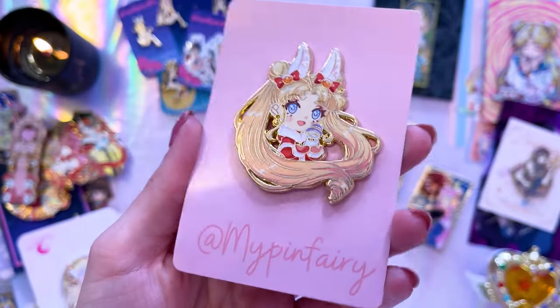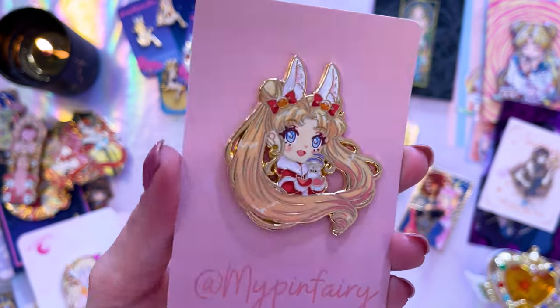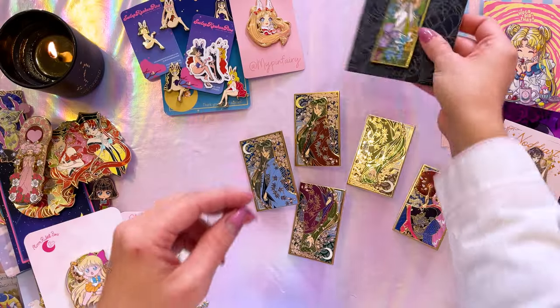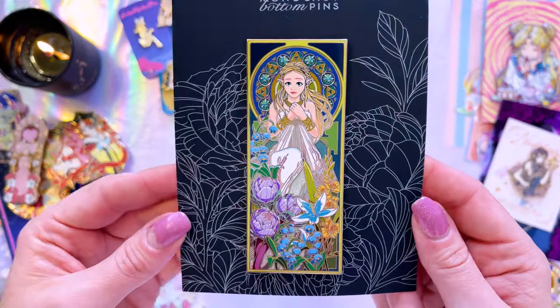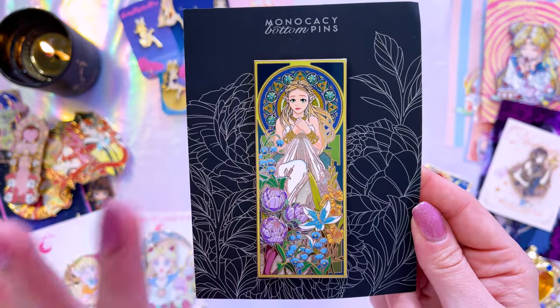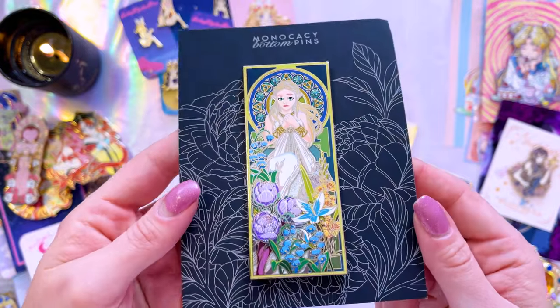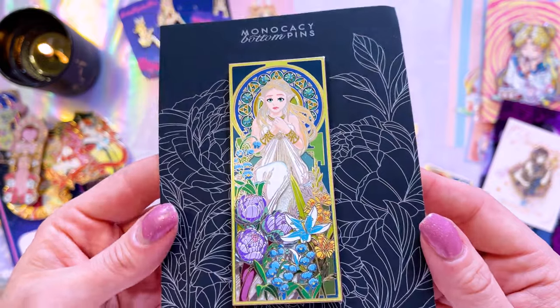My pin fairy was having a nice little sale so I was able to snag this adorable little Santa Usagi pin for my Christmas board. I know it's a long ways off but Christmas is coming eventually. This is another Zelda pin from Monocacy Bottom Pins and I love this art — she's so stunning. I love the details and the art nouveau type of style here. She's so gorgeous.